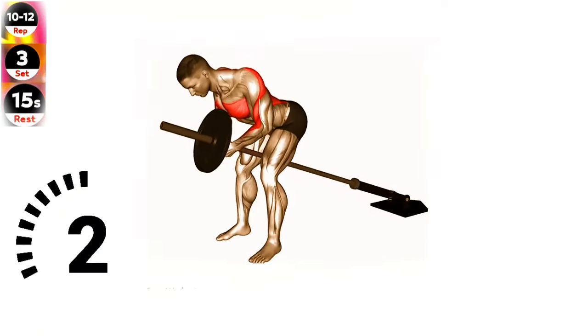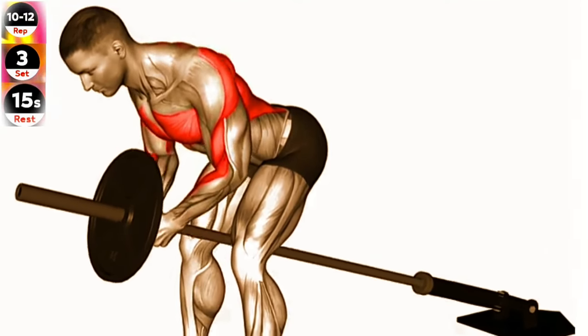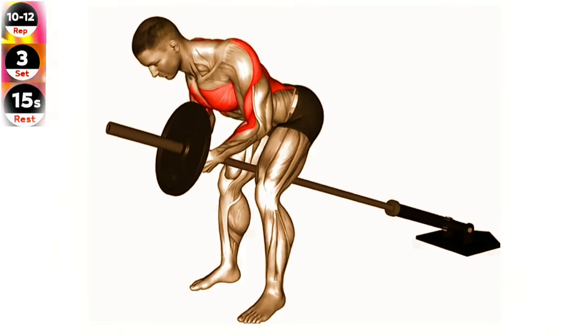Exercise 14: Lever bent over row plate. Focus on squeezing your shoulder blades together as you perform the row. This will help ensure you're targeting the correct muscles in your back.